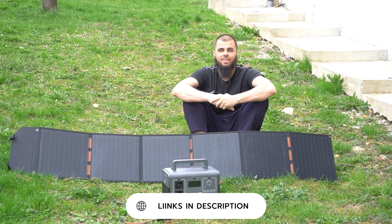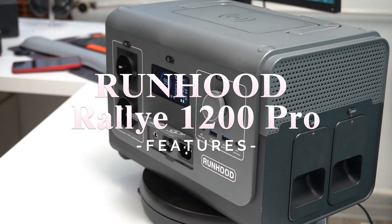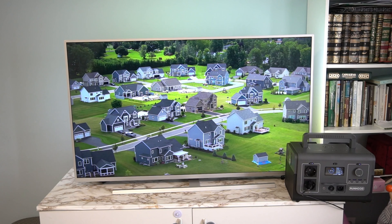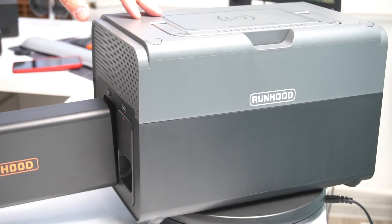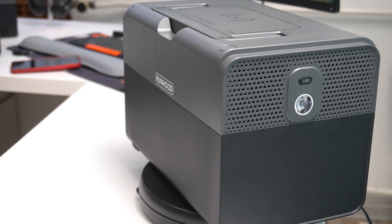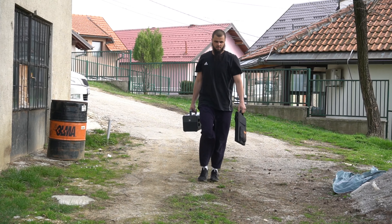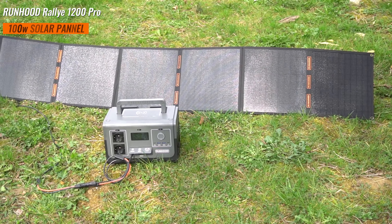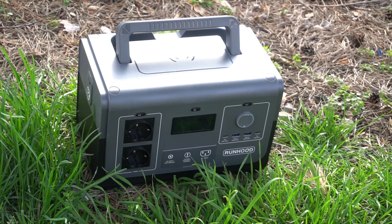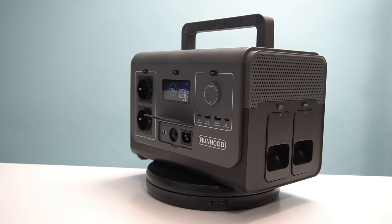The buying links will be in the description. Big thanks to Runhood for sending this product. Are you an outdoor enthusiast, camper, or someone who simply values preparedness in any situation? If so, you are likely on the lookout for reliable portable power solutions that can keep your devices charged and your adventures going. Enter the Runhood Rallye 1200 Pro, a robust portable power station paired with a 100W solar panel, promising to deliver uninterrupted power wherever you roam.